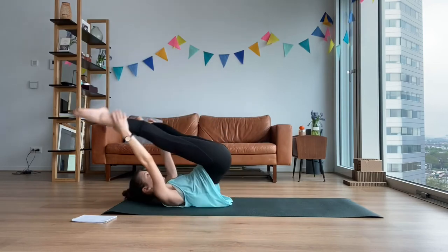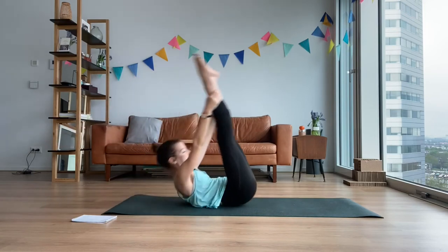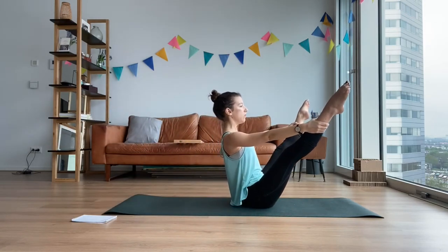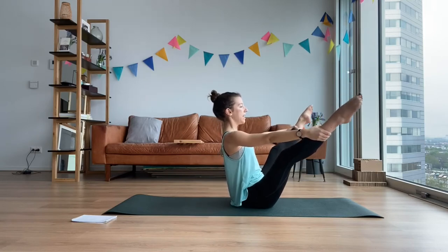We have two more. On the last one you're going to meet me in the top position and stay. Now try without over-extending your lower back — try and give me some more turnout of your legs. More shoulder blades out and connected. Inhale. And exhale to bend. We're going to go for the jackknife now.